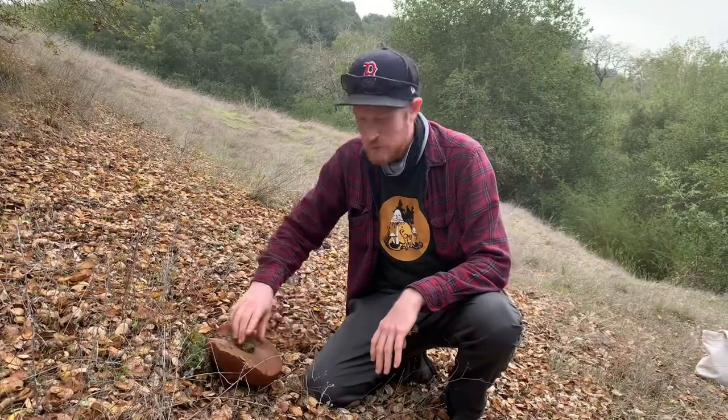Hey guys, it's Gordon Fasten by Fungi. We're out here in Napa, one of my local parks. I was walking around and I didn't expect to find a lot, but I just saw this huge bolete here.